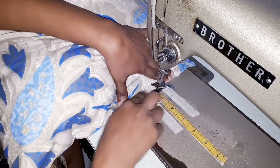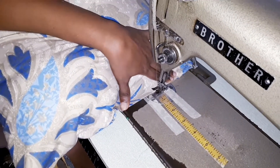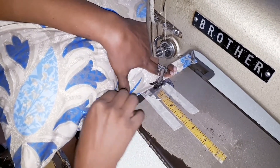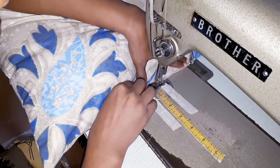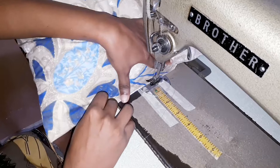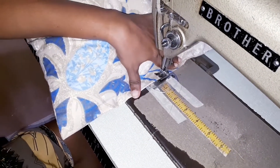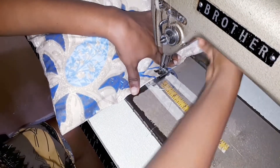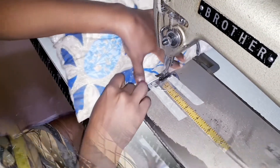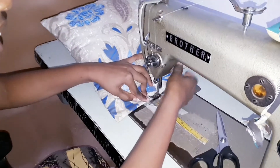Just a half inch behind the seam that is closed. Try not to sew over your pins because it sometimes can blunt your needle and damage the pin as well. Remember to always back tack when finishing up.